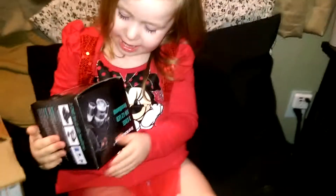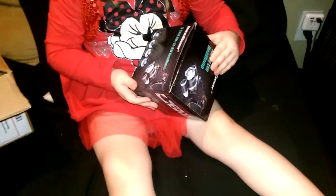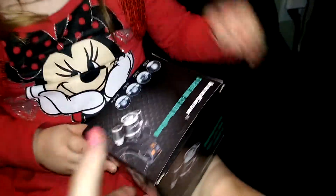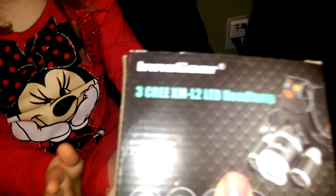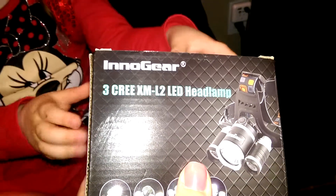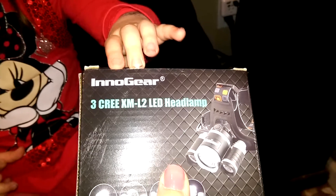What is it? Let's look closely at the box. It says: 3 Cree XML2 LED headlamp.